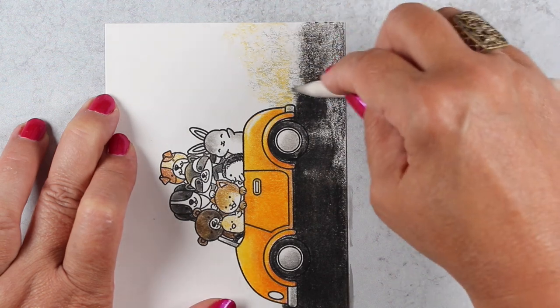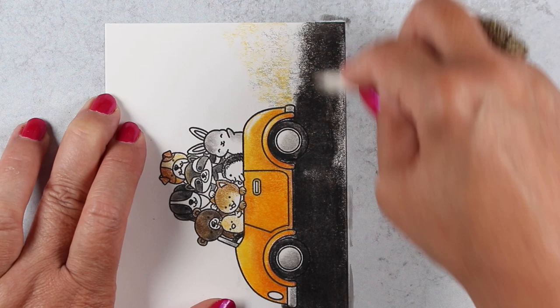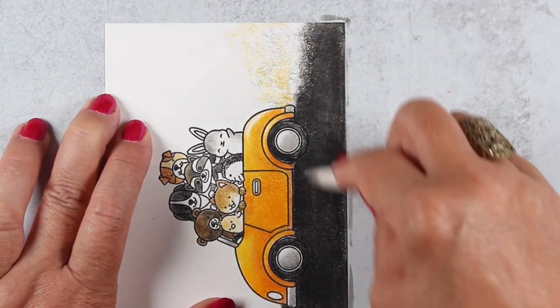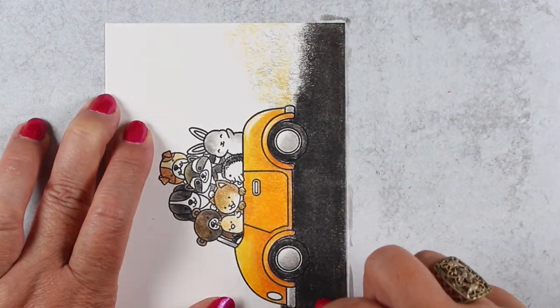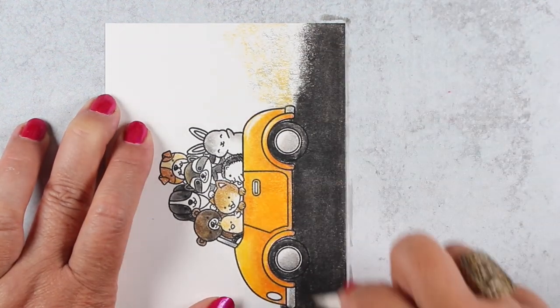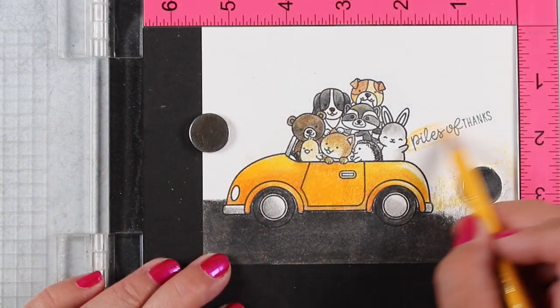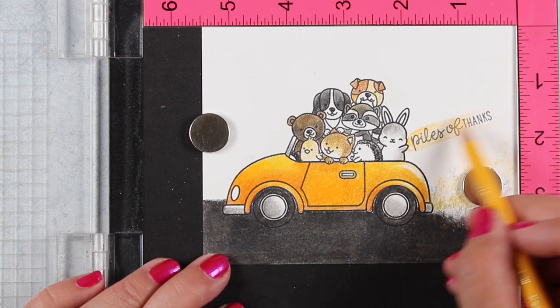One thing blending stumps do that you need to be aware of is they remove color — that's why you have color on your actual blending stump. It also moves color into the white areas, so it's basically lessening the amount of color on your picture. This is no longer a solid black, and I'll show you in a few minutes what I mean by that and how you can take advantage of that fact.